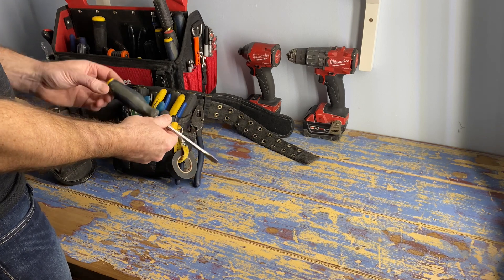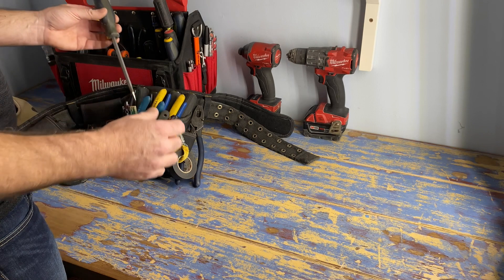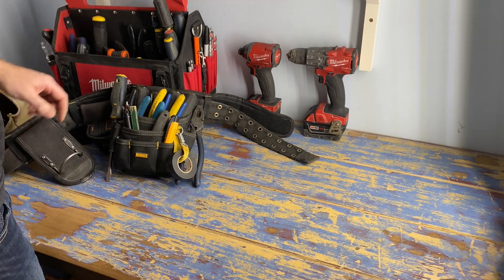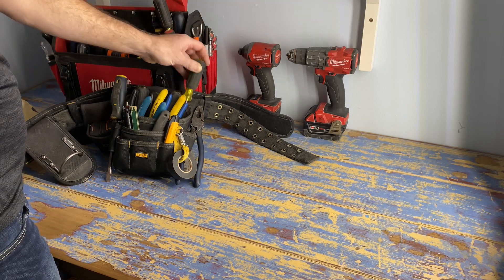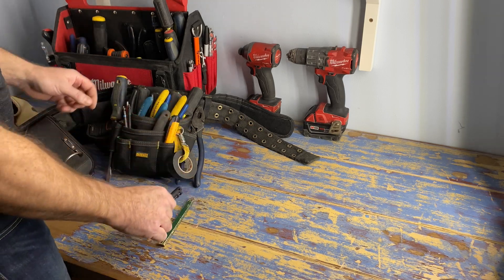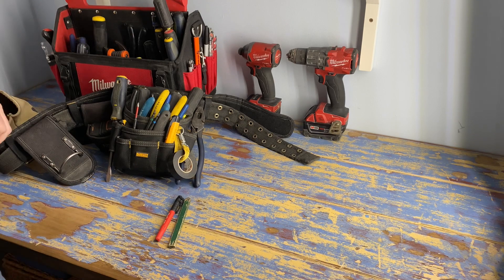I also have a big screwdriver that I don't care about - as you can see I hit the end of it all the time. It's for prying, chiseling, hammering, whatever I need it for, so that way I don't wreck my good screwdriver as much. You can see I've probably hit it a few times.